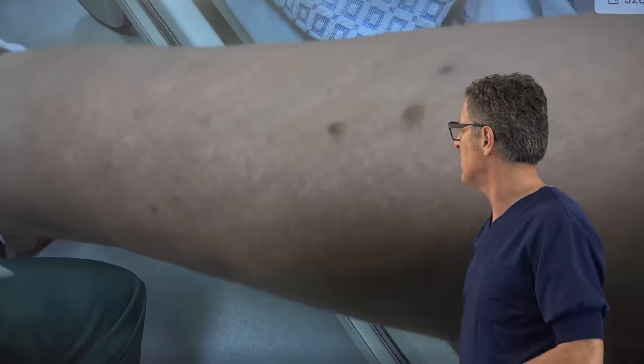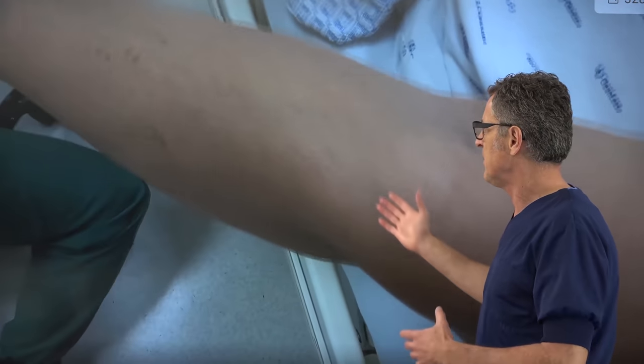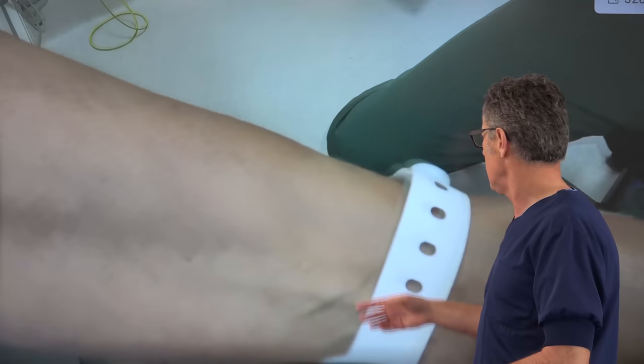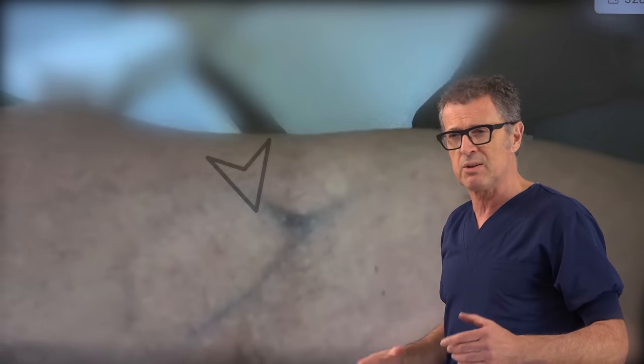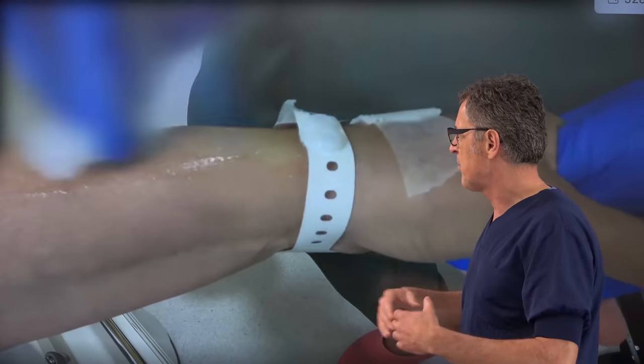We are already seeing peripheral veins appear very quickly — veins that we did not see before. They are now visible at the dorsum of the hand, on the forearm, and on the volar side of the wrist as well. So there are plenty of choices here. The simple application of a triple tourniquet gives you plenty of options.